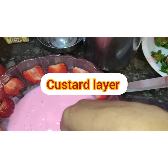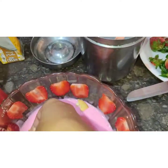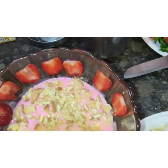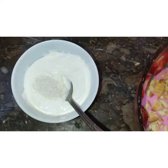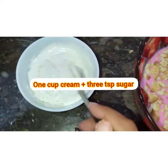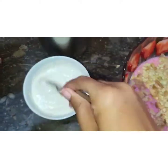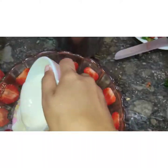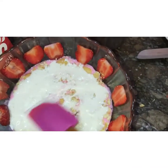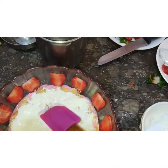After chilling, we will add cream and 3 tablespoons of sugar. If you have sweetened cream, you can skip the sugar. My cream is not sweetened, so I will add 2 tablespoons of sugar.